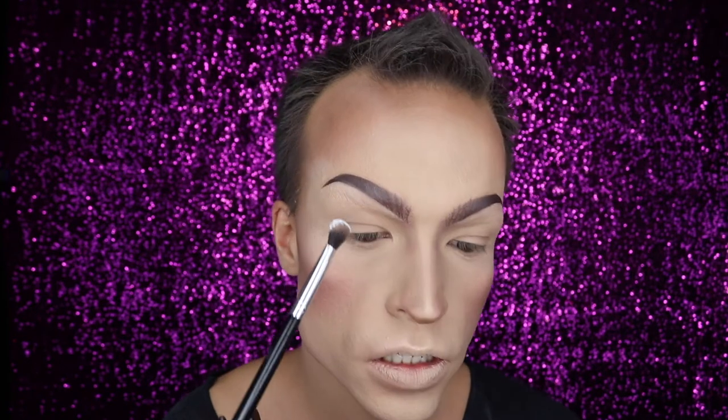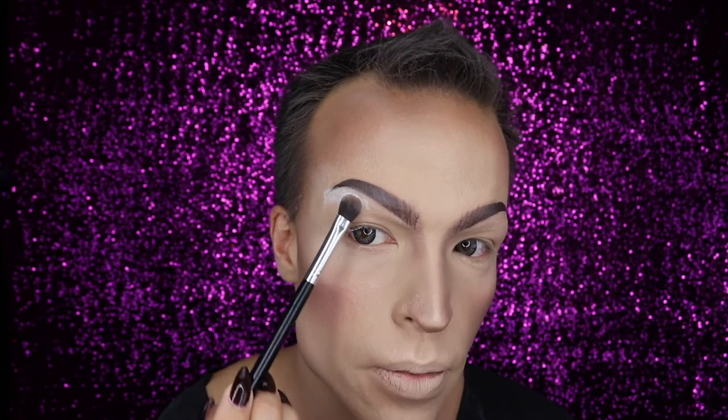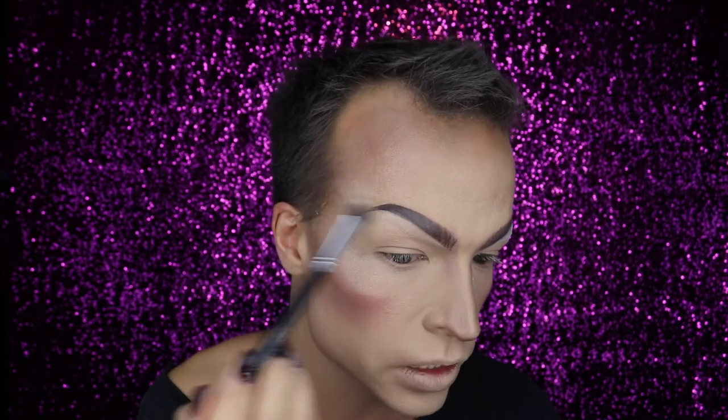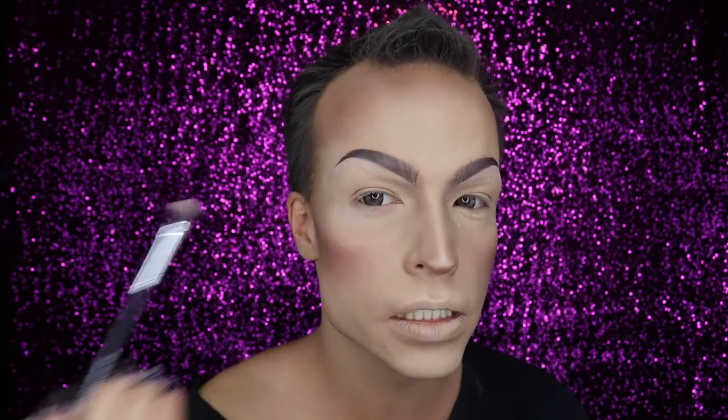Just to fix all the makeup below the eyebrow, I am going over the entire thing with some setting powder. I let that bake for a minute, and then when everything is set perfectly you just dust the setting powder off again — close off your eyelashes — and there you go with your drag eyebrows, oh my god!